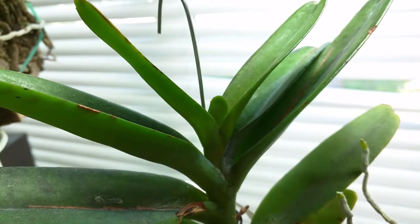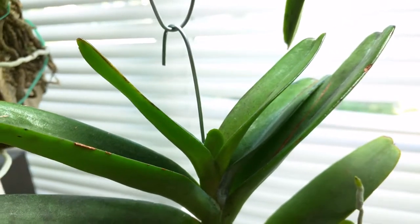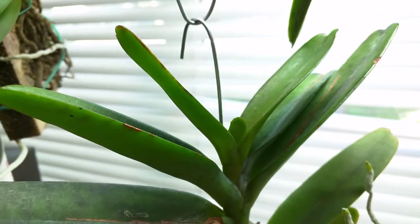This is my Erides Hulatiana and it has a new leaf starting. The previous two leaves didn't grow that well but I'm hoping this one will do a lot better.